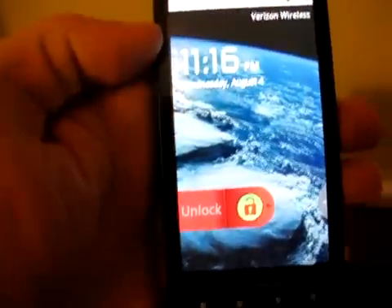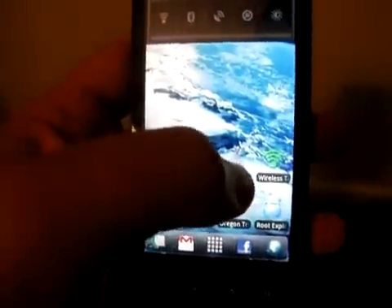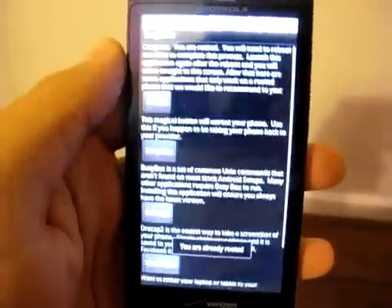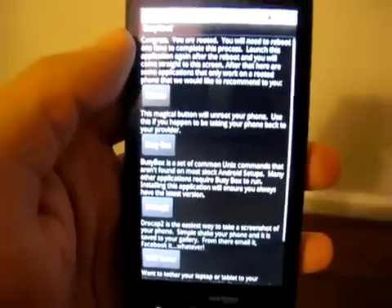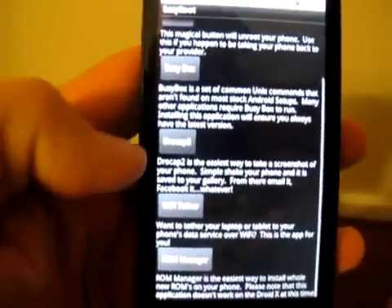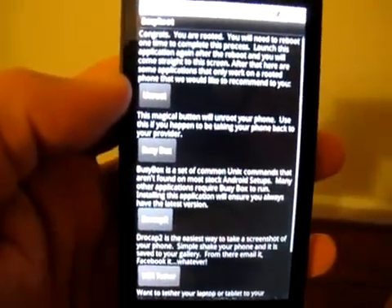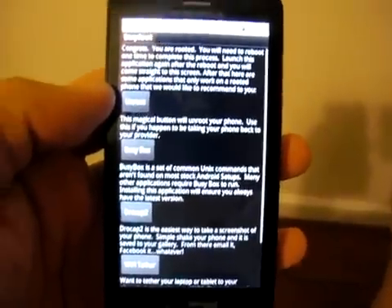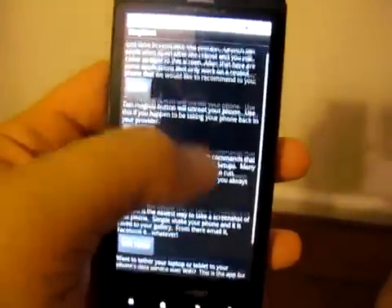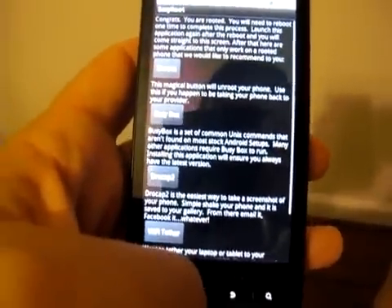SD card is prepared. Still loading some background services. We're going to come back to Easy Root — you can see the same greeting message, I agree. Now this time you're brought right back to a screen with a few different options. There are some recommended applications like BusyBox, DroCap, Wi-Fi Tether, and ROM Manager. You also get the Unroot button, so if you're selling the phone or taking it back to Verizon, just hit that Unroot button and you're right back to stock.